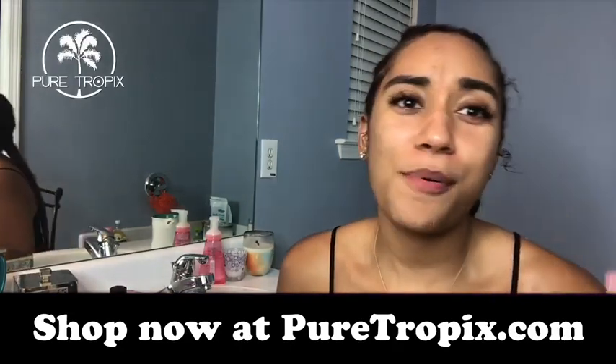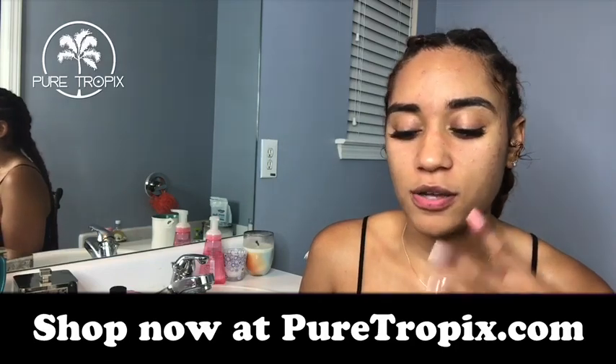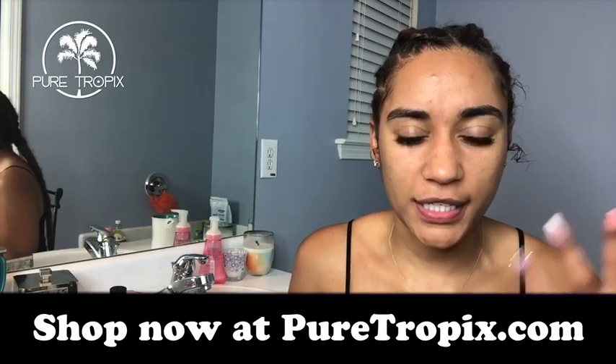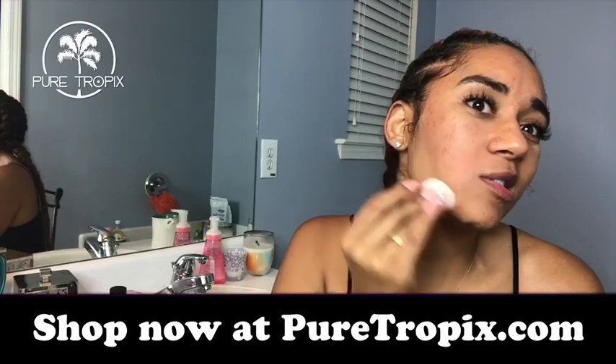Because we just did a mask, we cleaned out our pores and all the dirt is removed — our pores are open. This toner might burn; I've never used it before so it might be a little tingly. Usually toners have an alcohol feeling and they dry out your pores. Definitely want to clean the spots where you have blemishes the most.